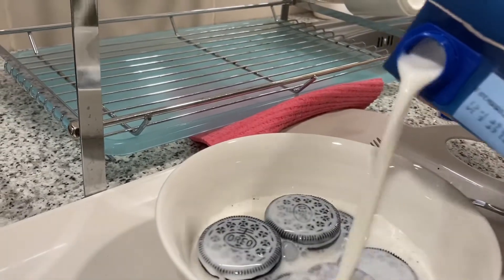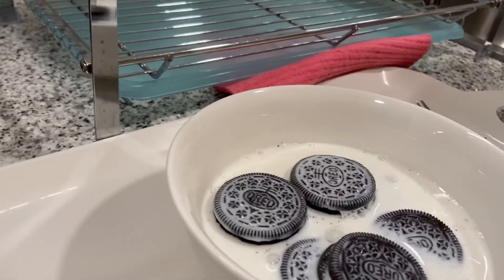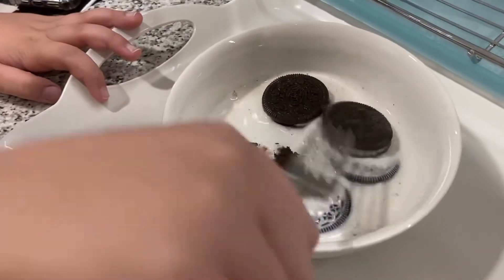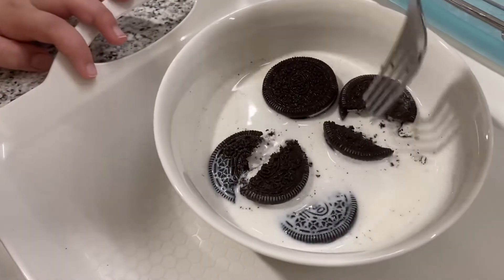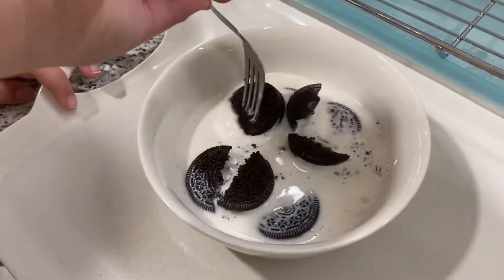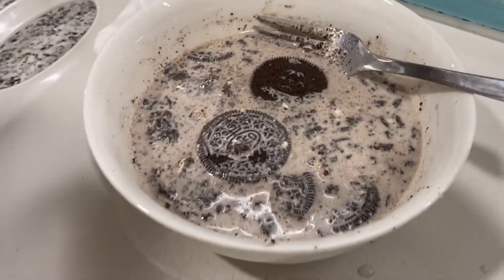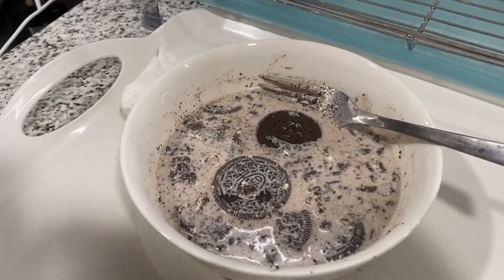Now we crush it — you just have to mash it. It takes a long time so we'll film when we finish. I smashed them and put two in the middle so it will look better and have more flavor.